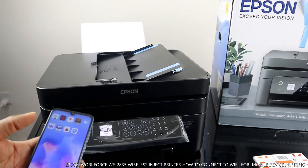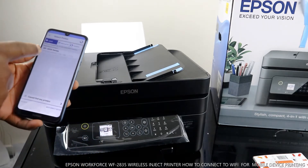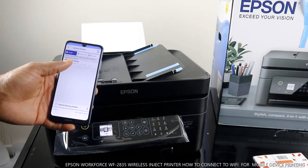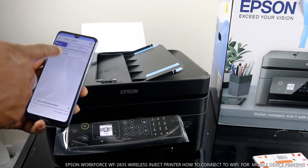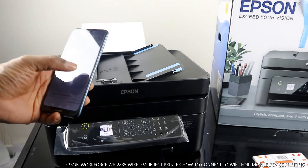To look for this printer we need to go to Epson Print — this is the WorkForce 2830 series. Click on it. It shows unsupported printer — click OK.